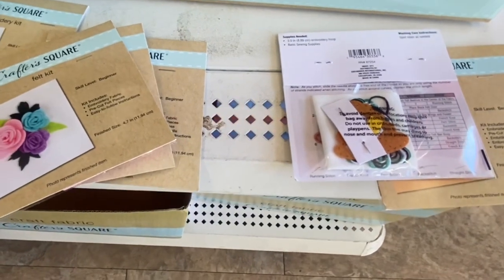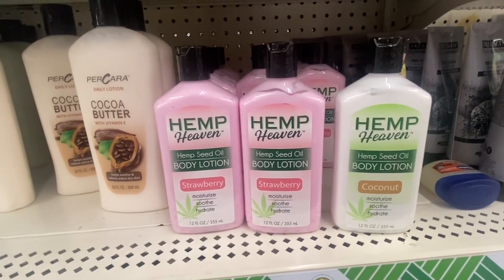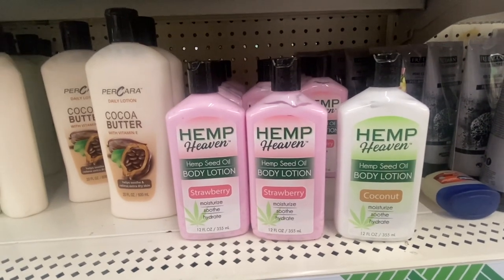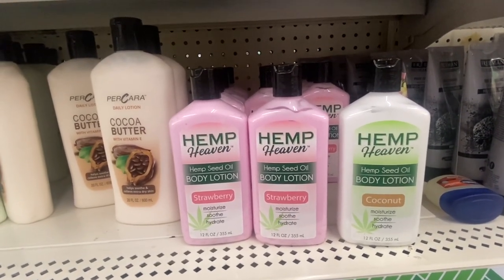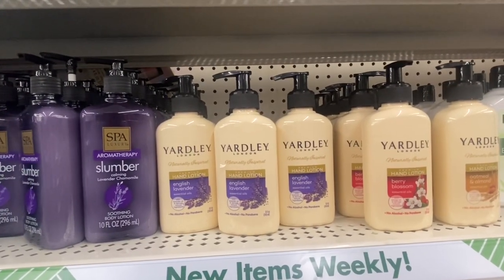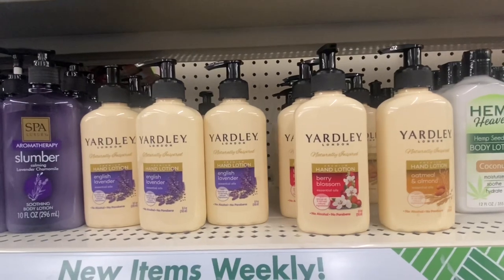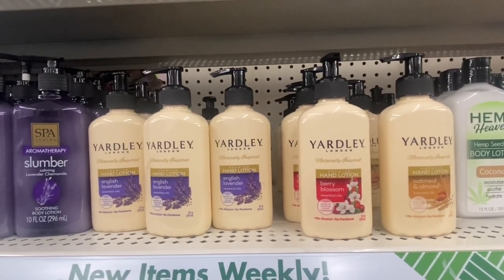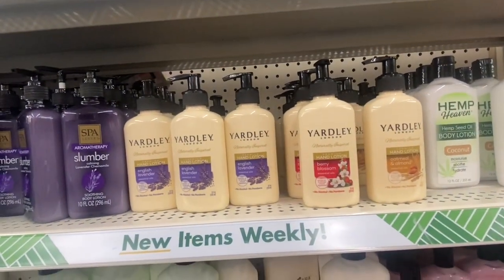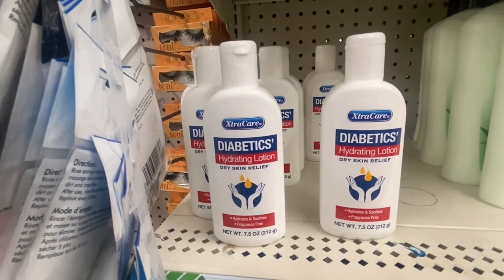Something new — Hemp Heaven hemp seed oil body lotion in strawberry and coconut, 12 fluid ounces — it moisturizes, soothes, and hydrates. Up top we have Yardy London hair lotion in English lavender, berry blossom, and oatmeal and almond, 8.4 ounces, with no alcohol. We also found ExtraCare diabetes hydrating lotion for dry skin relief at 7.5 ounces.